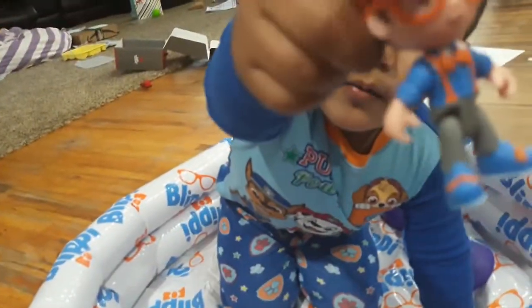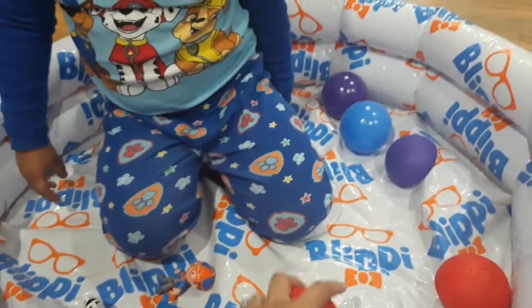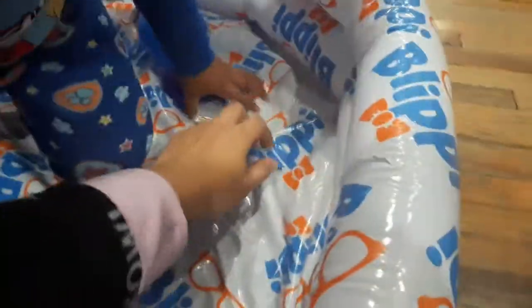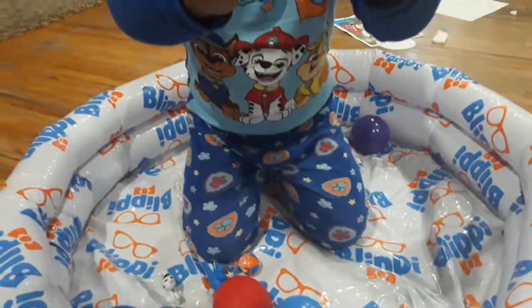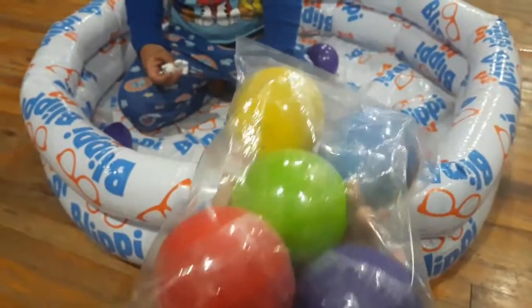We got Blippi, a little parrot, and then we got this cat. The balls are really stuck together so you have to kind of throw them on the floor to open them. The soft earth-filled ones are just regular balls. We're going to open the rest — the surprise balls come in two bags like this wrapped in plastic.